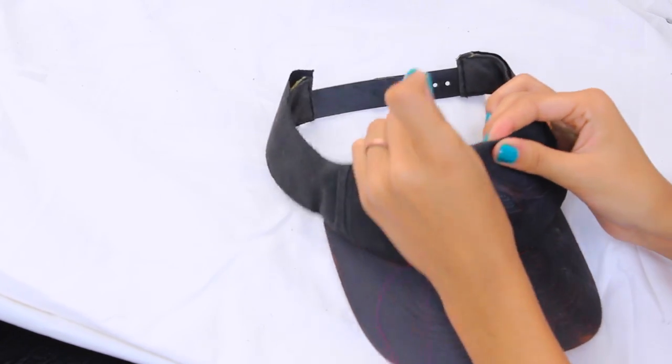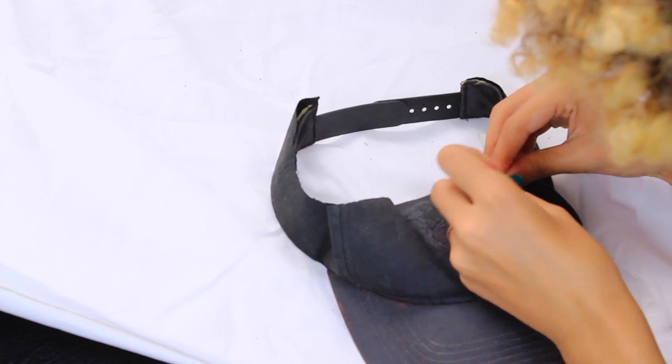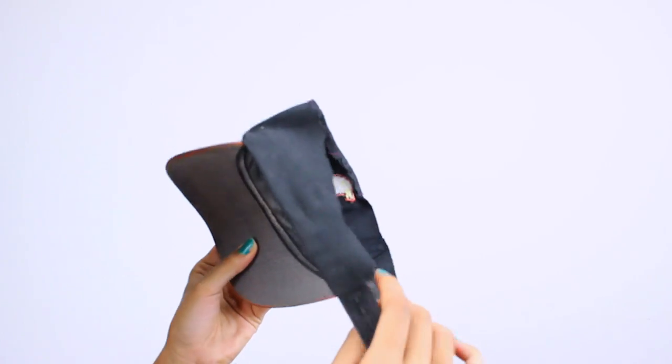Of course you can leave it as is, but if you want to perfect it more you can go ahead and bend down the front part a little bit and sew it down so you get a more clean cut. Super easy, and the hairstyles are really easy too.